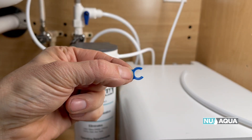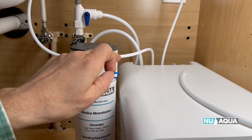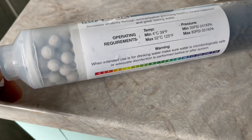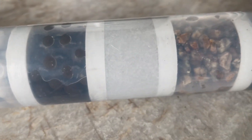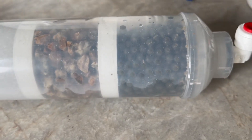Our alkaline filters also contain minerals such as calcium, magnesium, and potassium that are beneficial to the body. Let's look at calcium. Calcium is beneficial to the body because it helps build strong bones and teeth, aids in muscle contraction, aids in blood clotting, and helps regulate heart rhythm and blood pressure. Calcium also helps the body absorb and use other essential minerals such as iron and zinc.